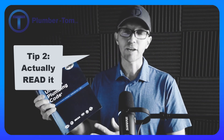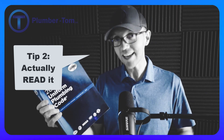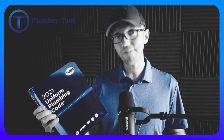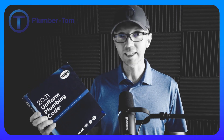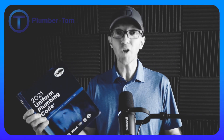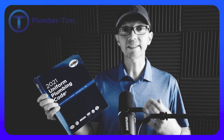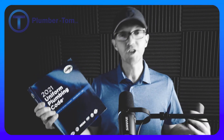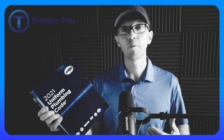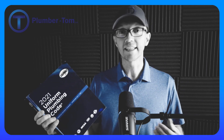Study tip number two for the Uniform Plumbing Code is to actually read it. It's kind of funny that I even have to say that, but in our day where so many things come at you fast and flashy, and where people send messages with short abbreviations and don't even type out whole words anymore, we are a people who have a hard time actually reading something. When was the last time you sat down and really just read a whole book? It's less and less common.